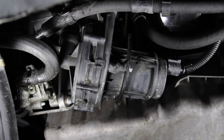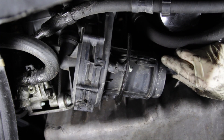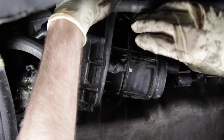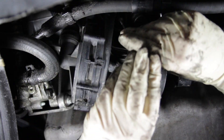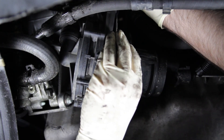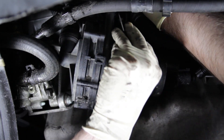Here we are underneath the vehicle. We already have the belly pan removed and we're at our secondary air pump. We're going to start by unplugging it, then we have the three 10mm nuts that hold it in place, and then the hoses up top that connect to it. We're going to start by removing the hoses first, because otherwise you might have a hard time getting anything off after everything is loose.